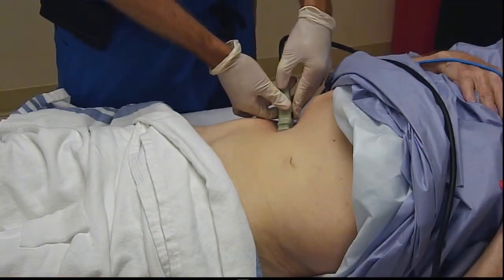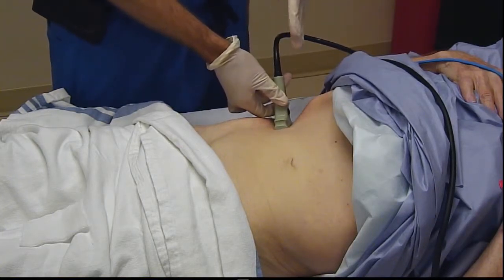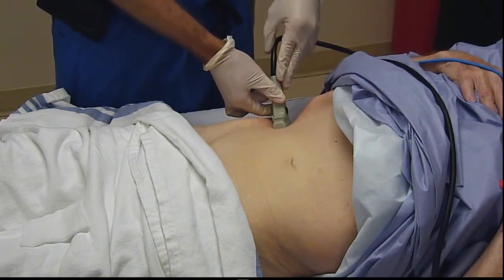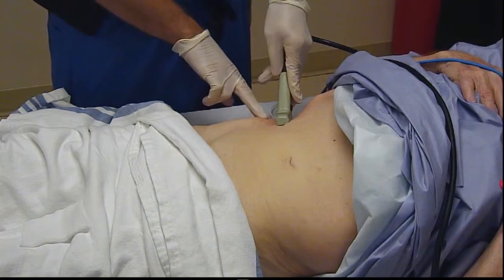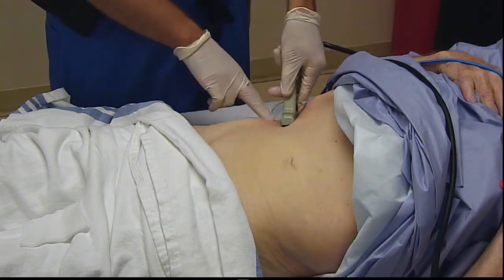The starting position of the ultrasound probe is somewhat oblique relative to the patient's overall body. In terms of craniocaudal access, we're between the ribcage cranially and the iliac crest caudally — in that space in the flank between the two.